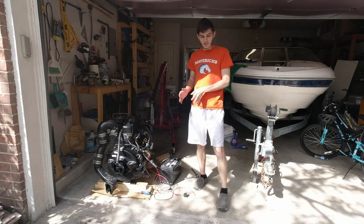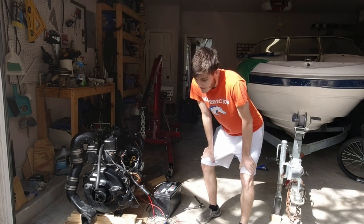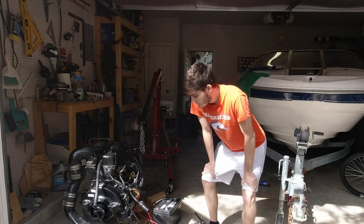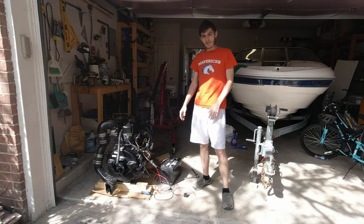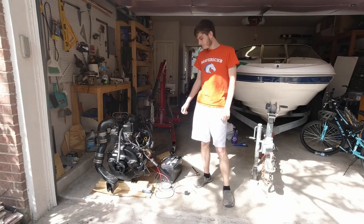Now that we've tested the engine and verified it no longer has an oil leak, it's time to get the engine back into the boat. So let's get to it.